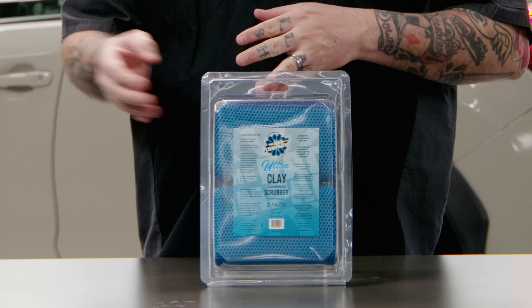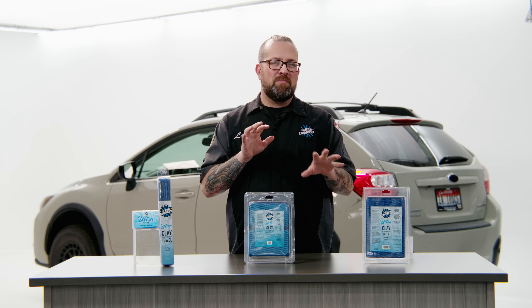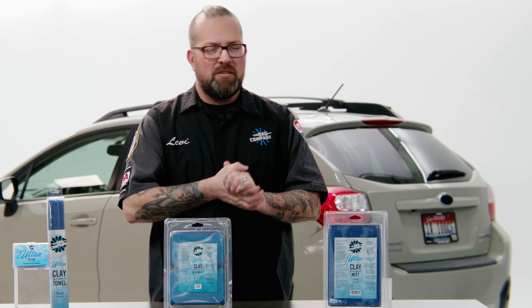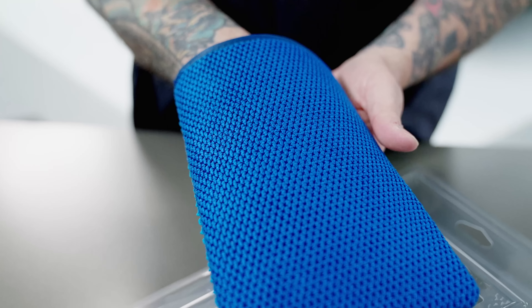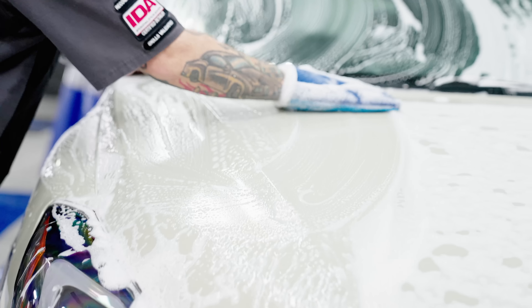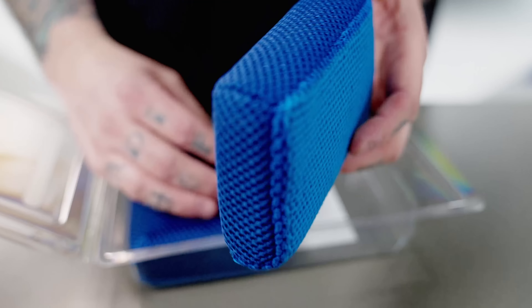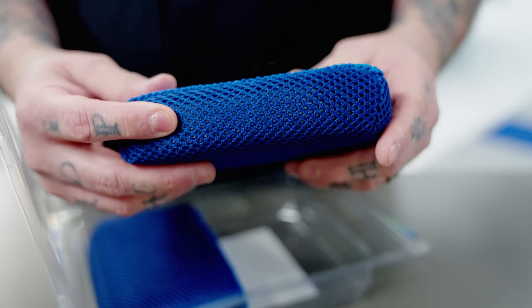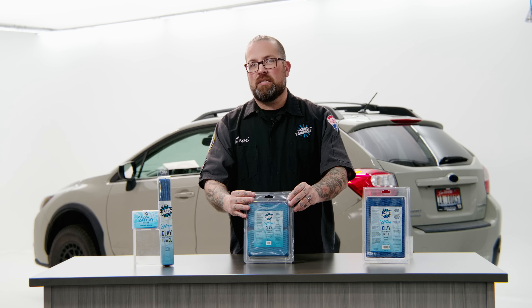We have the UltraClay mitt, the UltraClay scrubber, the UltraClay towel, and the UltraClay bar. Starting off with the UltraClay mitt — it was designed so that you could put your hand inside of it and get all the contamination off the vehicle quick, fast, easily, and efficiently. The UltraClay scrubber was designed to do all the things the UltraClay mitt can do, but you don't have to put your hand in it. And on the other side, you've got our Jersey bug scrubber on the back.